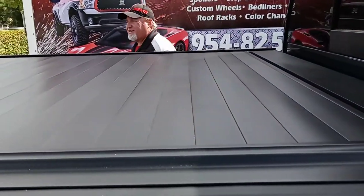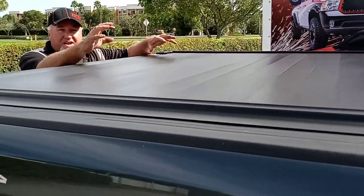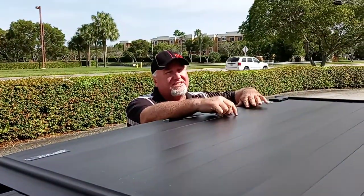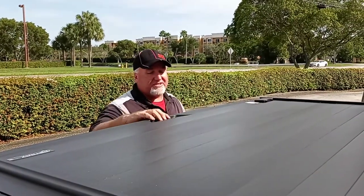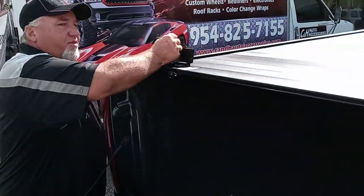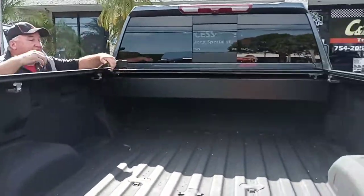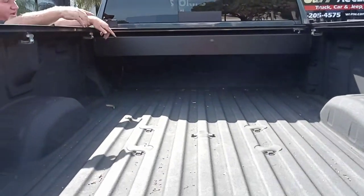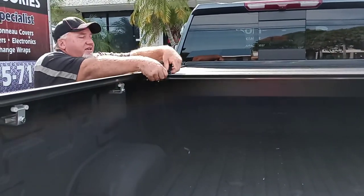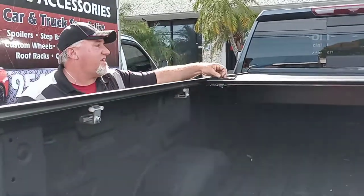It just looks so nice, very clean looking. You can tell it's a nice, strong cover — this is for that guy who needs the strongest covering. 500 pounds this thing holds, which is quite a bit. Now if you notice, this is the eight foot bed, the long bed, and this does a very nice job with that. Come over here — you got your locking mechanism. Look at how easy that is. Look inside the bed — you've got still plenty of space. Plywood you can put underneath there, not a problem. You can lock this anywhere along the track, so if you've got something you want to put in here and use the cover to hold it in place, you can with this.